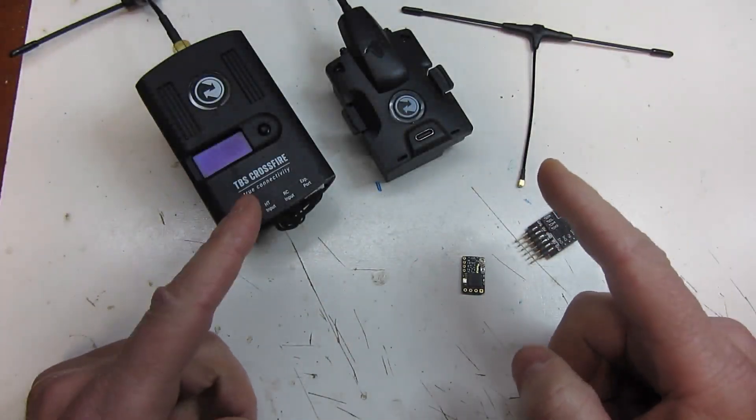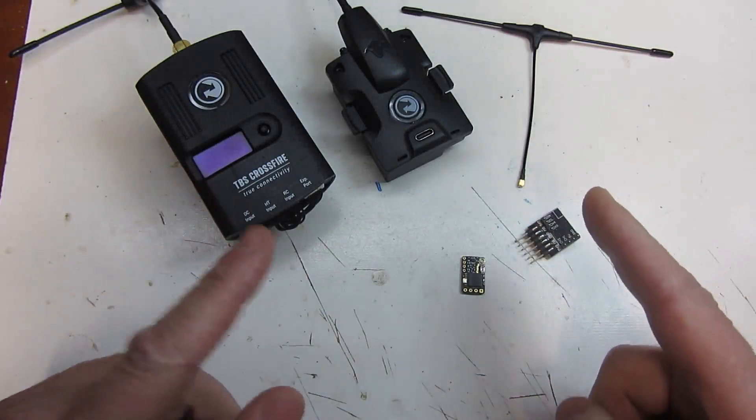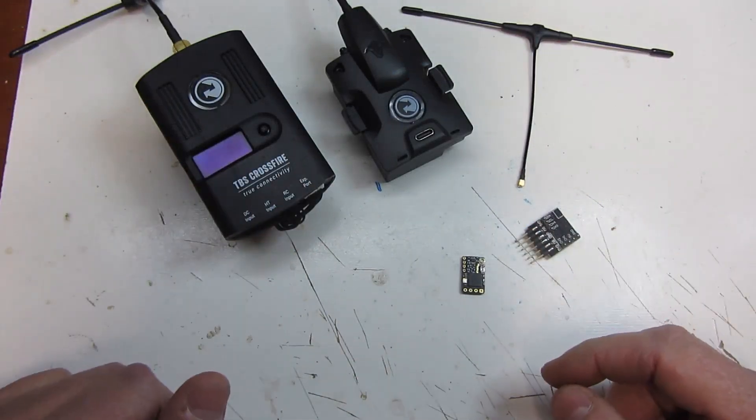Welcome back to the channel guys. I'm RC and SC, and if you want to learn how to put a Crossfire receiver in your RC car, truck, or boat, stick around. This is the video for you.